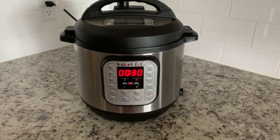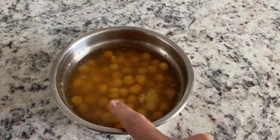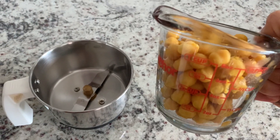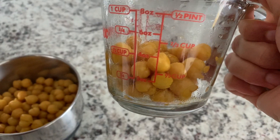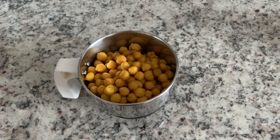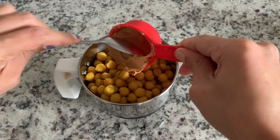Now let me show you how to cook it. You can cook it easily. I put one and a half cups of cooked chickpeas into the food processor. The next step is to add tahini — tahini is a paste that we need to use.